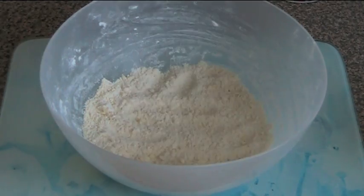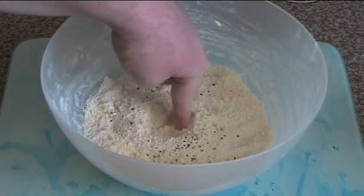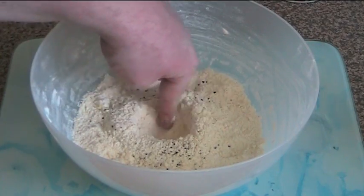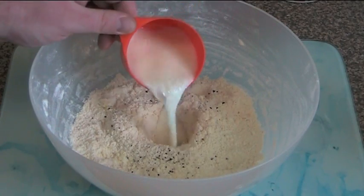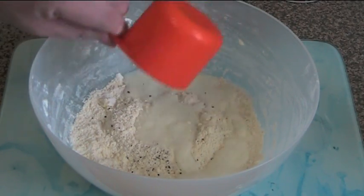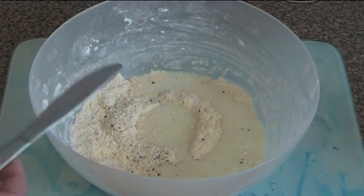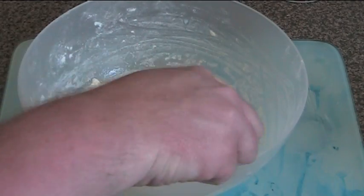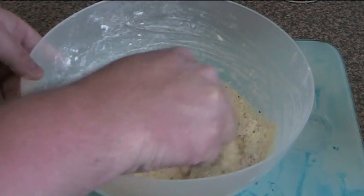The butter has been rubbed in and it's got a slightly yellow colour. I'm just going to season this with a little pepper and some salt, then create a little well in the middle. Into the well I'm going to pour two thirds of a cup of milk and just let it go in there. Then using a knife with a rounded edge, we're just going to make cutting motions and mix this until a dough forms.